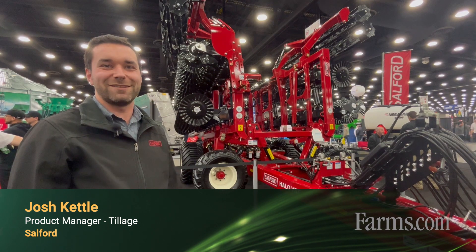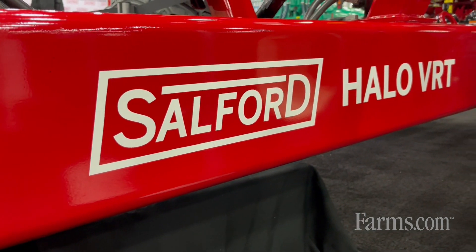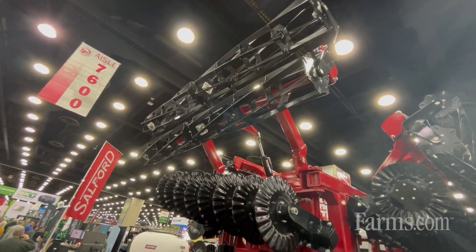Hi, my name is Josh, the tillage product manager for Salford Group, and today we're going to be talking about the new Halo VRT. This product was launched about a year ago. It's a new product that takes technology from the industry and puts it on a new, similar frame.